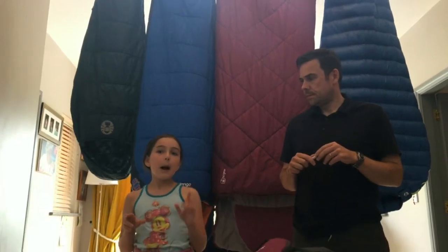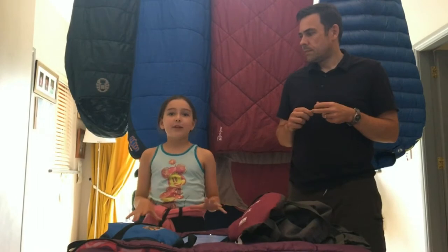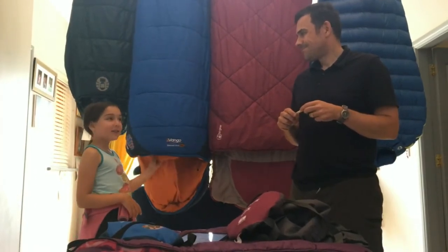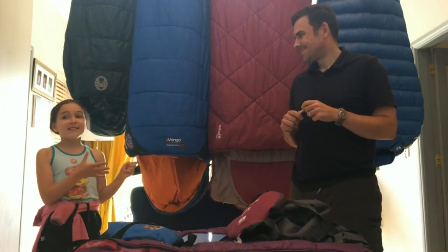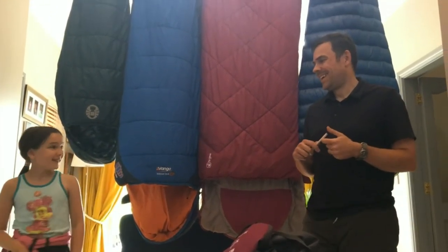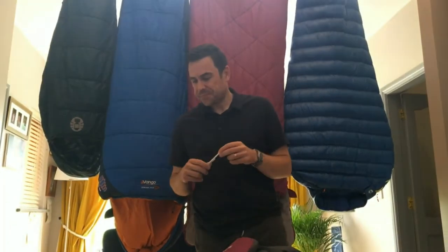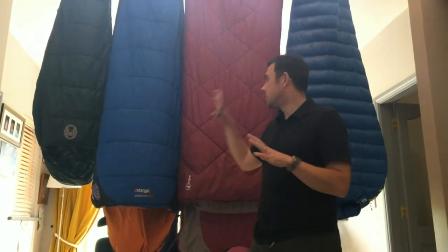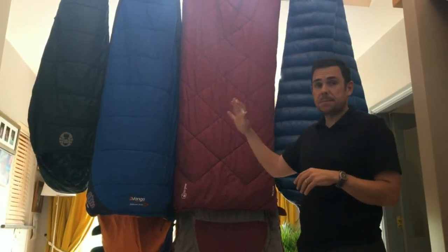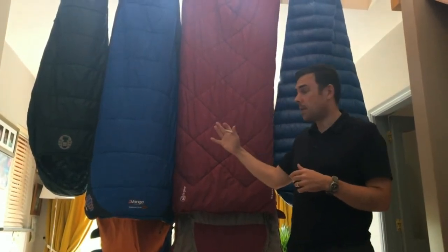Our last video was about sleeping mats, so this video is going to be about sleeping bags. I'm going to hand it off to daddy — he has more experience. Thanks, Abby. Getting into the ins and outs of sleeping bags, there are a number here behind me. There are different types, different shapes, and different types of fill, which I'll go through as we go along in the video.